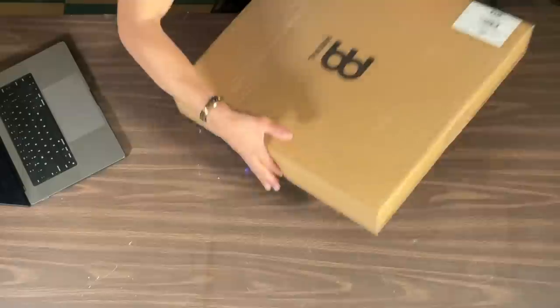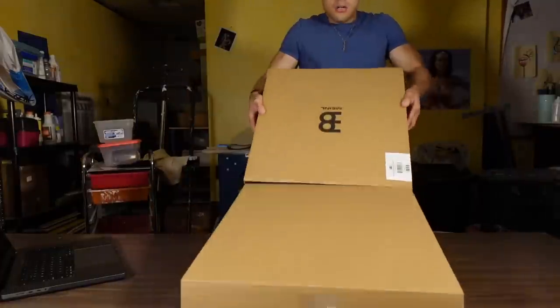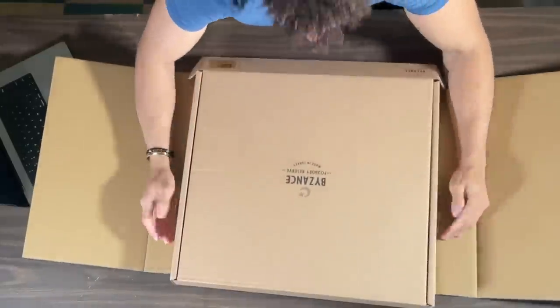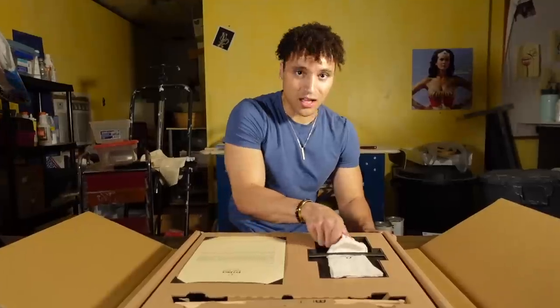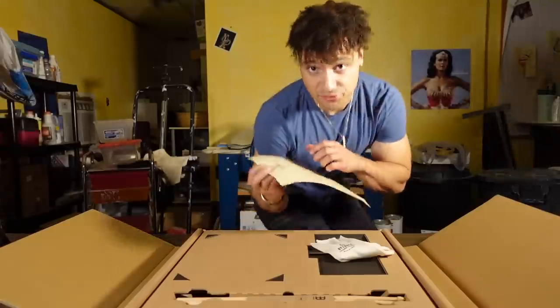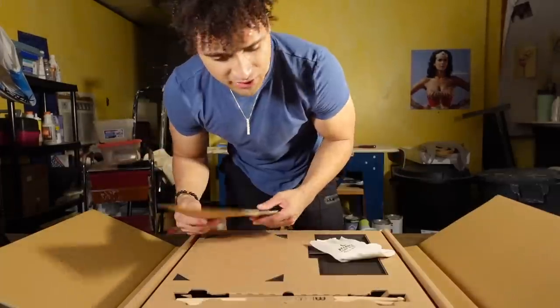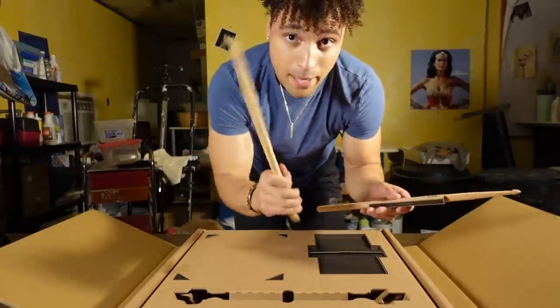The final cymbal we'll be unboxing today is something really special — I've had my eyes on these ever since they came out not too long ago. Look at this beautiful packaging. We got a letter from the Meinl family in Germany — if you guys are interested, just pause the video. Certificate of authenticity, super classy stuff, comes with some drumsticks, standard 5A. Very cool.